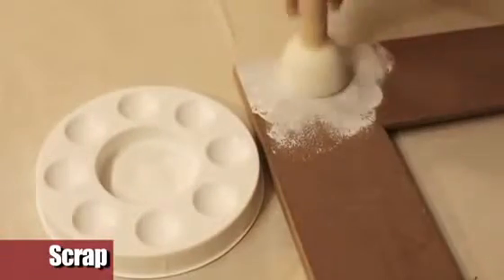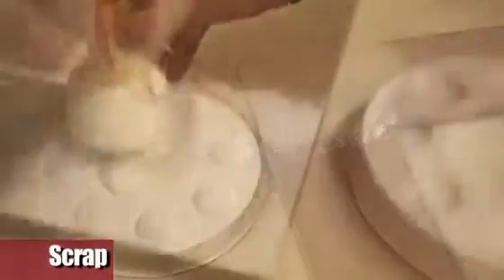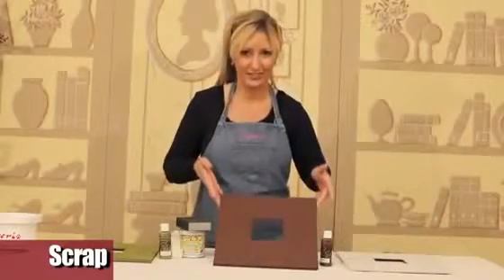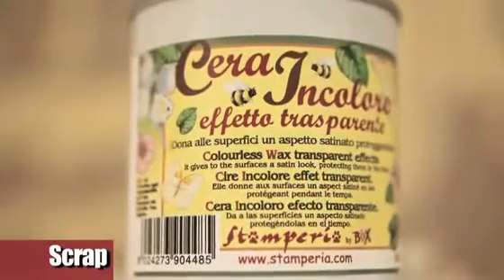To isolate the base, dab a coat of primer onto the frame. Let the primer dry, then paint the base in brown. Once dry, to get the shabby effect, isolate the first coat with wax.